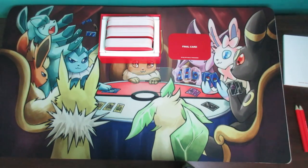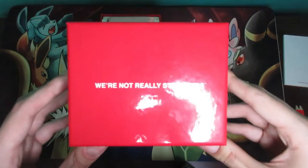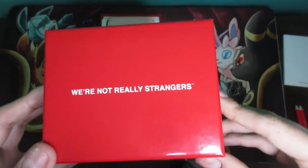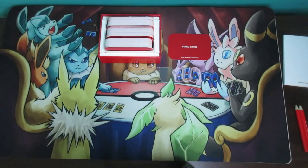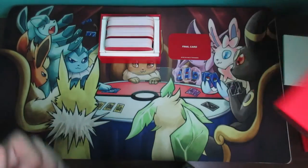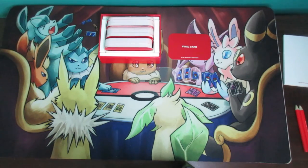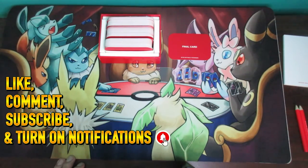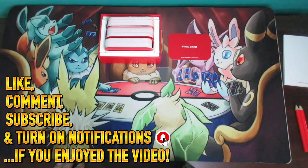That's how you play We're Not Really Strangers. It's a very fun game if your goal is to get closer and deeper with another person on a personal level — great for family members, friends you want to get closer to, or your partner. There's also a couple's edition recently released that I want to cover on the channel. Don't forget to leave a like, comment, subscribe, and turn on notifications. See you all later — bye bye, have a great day!